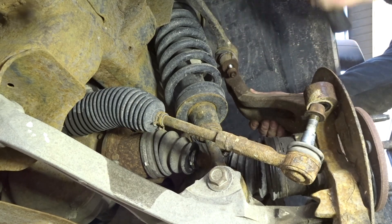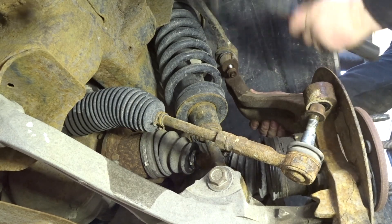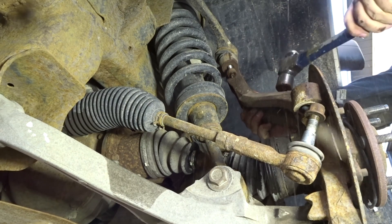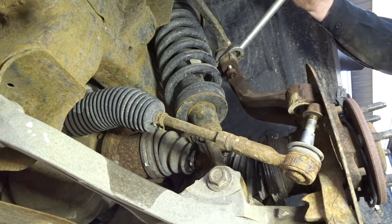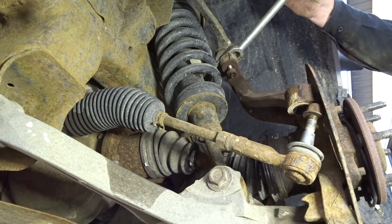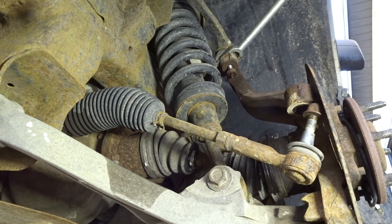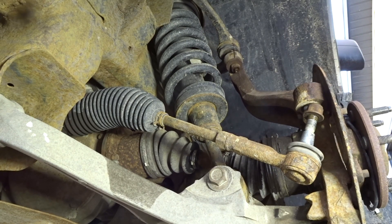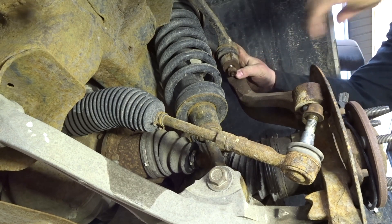The upper control arm will usually just bust free, but in this case it's being really stuck. Since it's shot anyways, I just stuck a pickle fork in there. I'll warn you right now that if you use a pickle fork you're gonna ruin that upper ball joint boot, so be very careful.